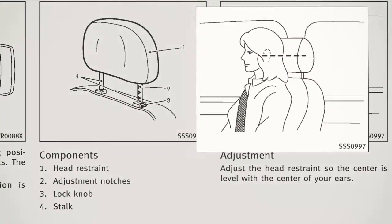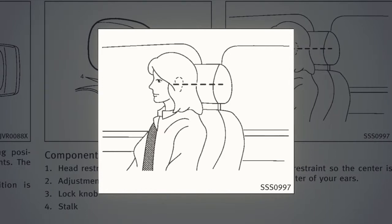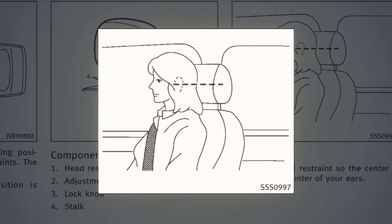The head restraint should be placed so its center is in line with the center of the ear. If your ear position is still higher than the recommended alignment, place the head restraint at the highest position.